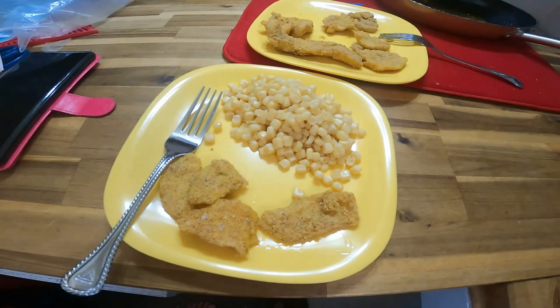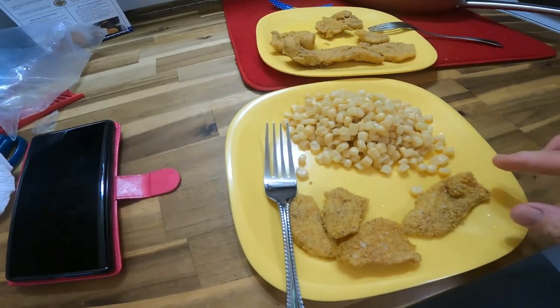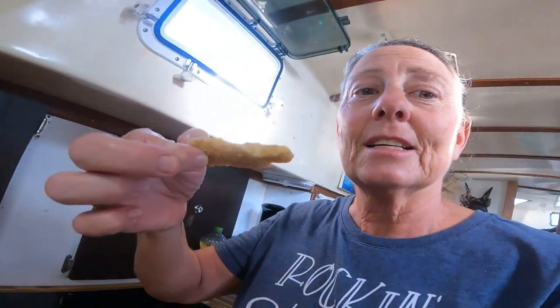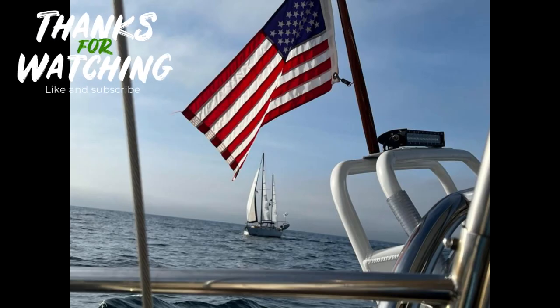Okay, finished product. Everything's yellow — didn't really quite think this through. But we're going to try it. Barry's already got his. Okay, ready? Mmm. It's alright. A little chewy. Pretty good. Bye!